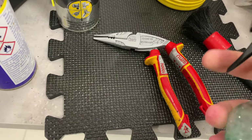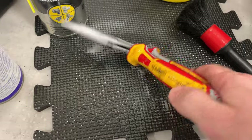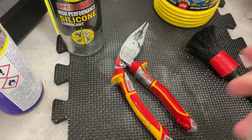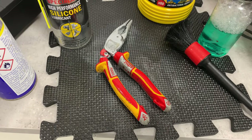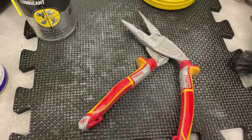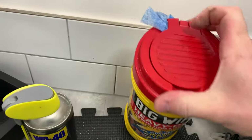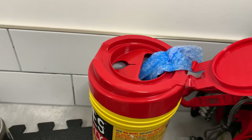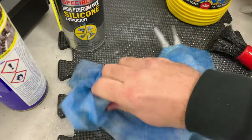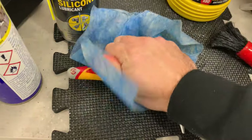Then I'll get some degreaser - I've got no Big Wipes spray left so I'll use this substitute - and just spray it on. This is for when they're properly bad. Usually you can get away with just a Big Wipe and wiping them over, but I've left these to show you. Give it a spray, let it soak, then get a brush and give all the handles a quick once over to agitate it all. Then get yourself a Big Wipe and wipe everything over - all the metal, all the handles - give it a good scrub.